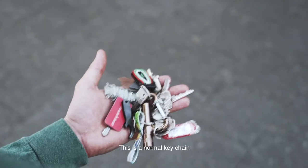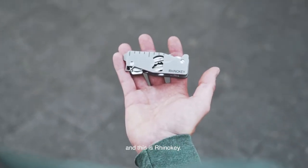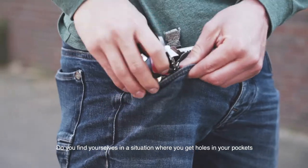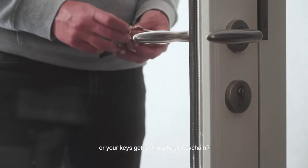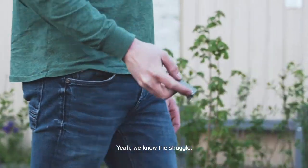This is a normal key chain. And this is RhinoKey. Do you find yourselves in a situation where you get holes in your pockets, or your keys get lost in a huge key chain? Yeah, we know the struggle.